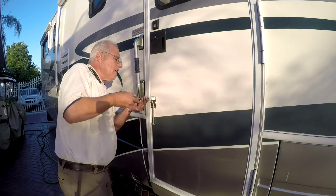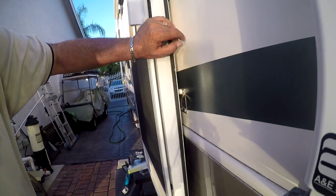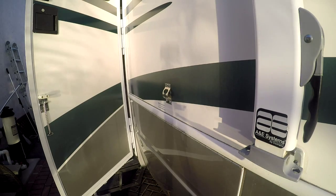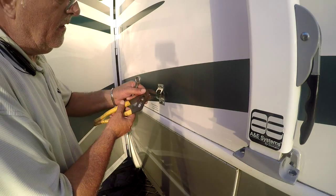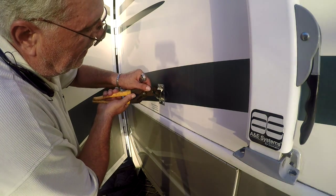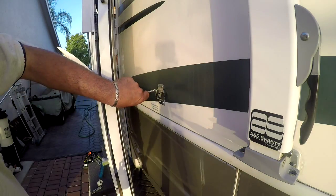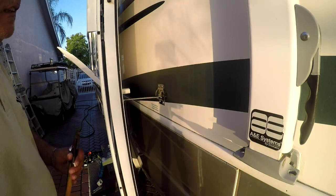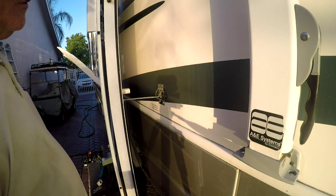I'm installing the universal bumper on the two top screws of the door holder. That should hit the two top screws of the receiver. Just a little bit out. Okay, and now it fits perfect. I like it — it's not too close, it's a little bit longer, about an inch longer.